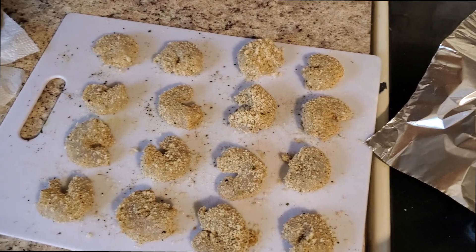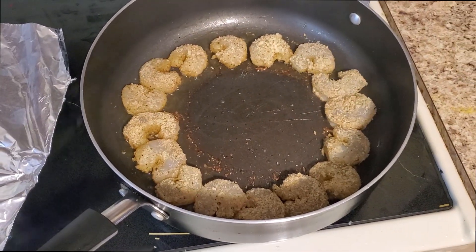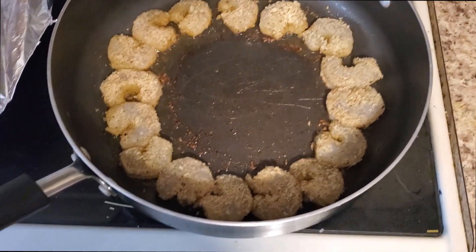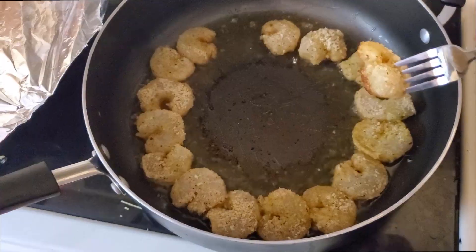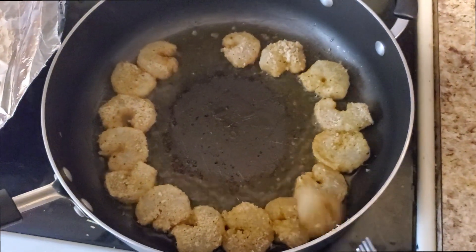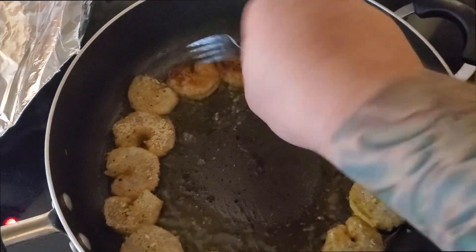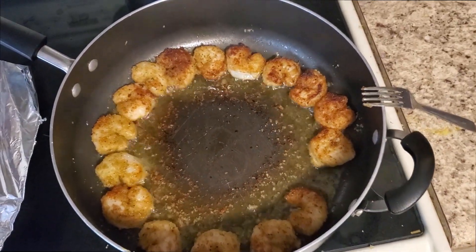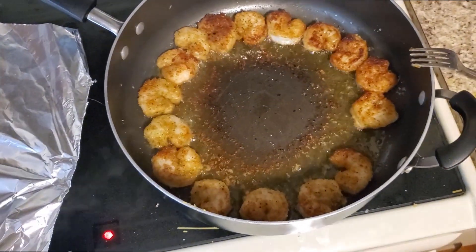Cook them about two minutes on each side — make sure not to burn them. The shrimp are in — that sizzle is how you know they're cooking and the oil is hot enough. We're going to cook them about one minute, flip them, then cook another minute, and they're done. Use a fork or tongs to flip them. You want to see a nice breaded outside, and we're looking for a beautiful golden crispy brown on top. This is going to make the most scrumptious shrimp you've ever eaten.